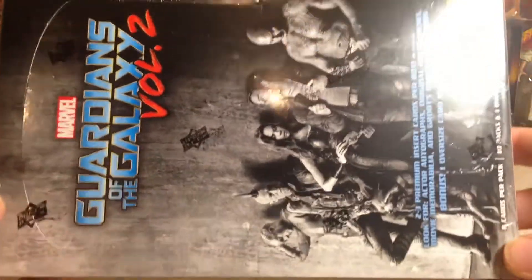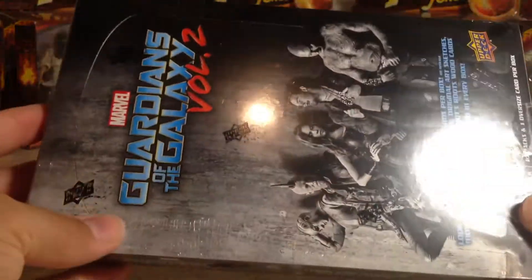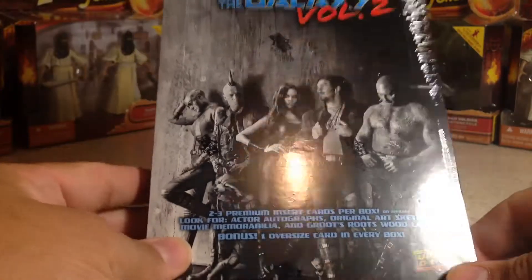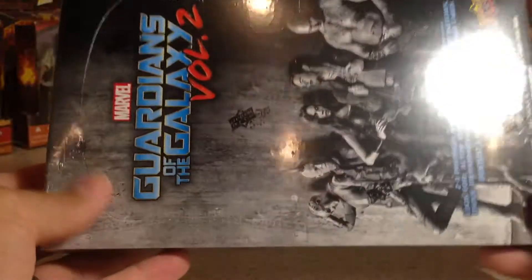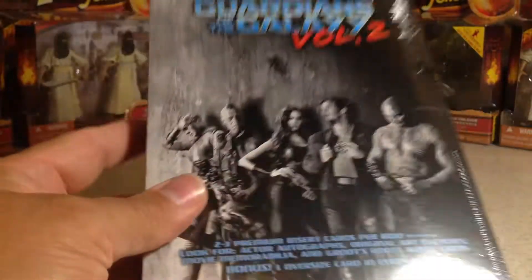Hey YouTube, Sandy Frank here today. I'm going to pop open this — it's actually the third overall, but the second one I found at my hobby shop. I have a Guardians of the Galaxy Volume 2 Hobby Box.